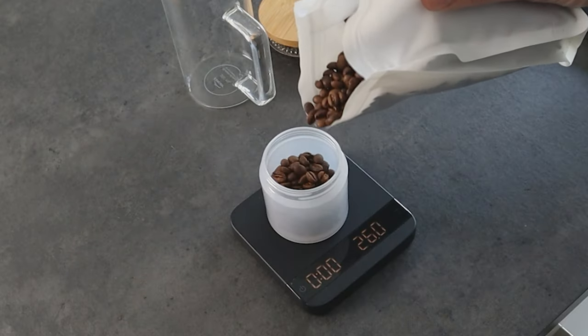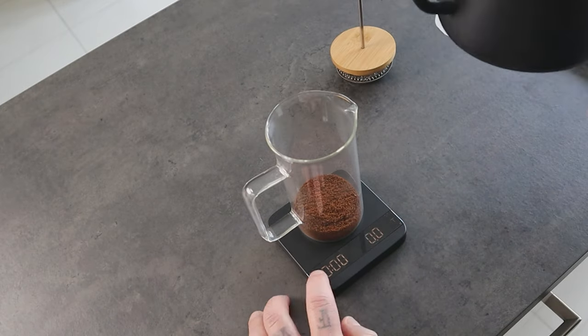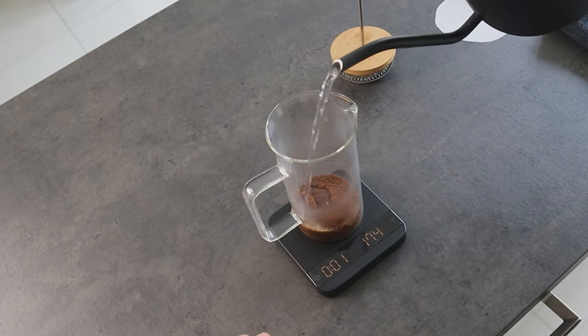If you have a bigger French press, you just need to follow the same ratio. So you can do, for example, 30 g of coffee with 500 g of water. And this ratio, for me, is the starting point. I place the coffee in, I start the timer, and I pour the hot water — 300 g.